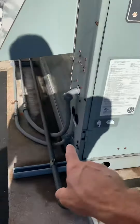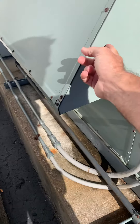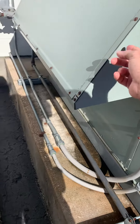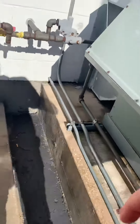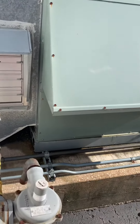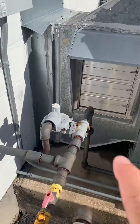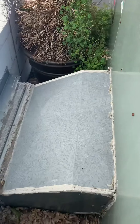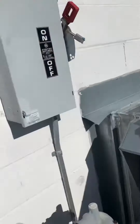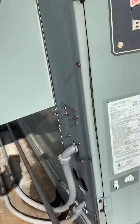And then on this other side, got our electric coming in right here. I think there's an economizer. And then we got fresh air coming in — this is our return, and then this is our supply. Disconnect coming over. We got 460 volt three phase. Here's the name plate.